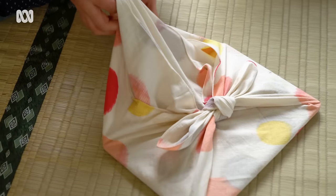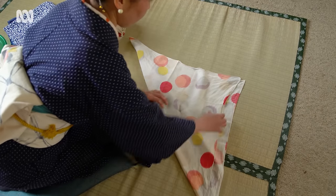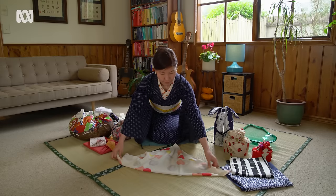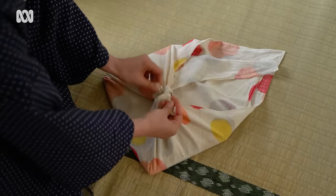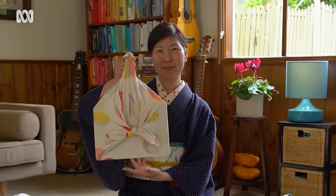I often carry my laptop with furoshiki. You fold the furoshiki in half and then slip your laptop in there. Then from the side, do this, and you can carry your laptop.